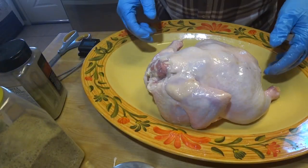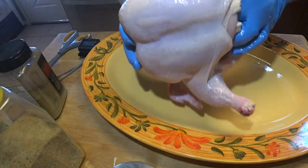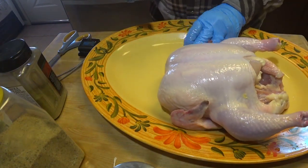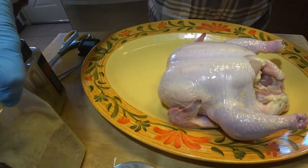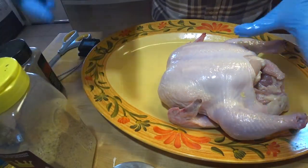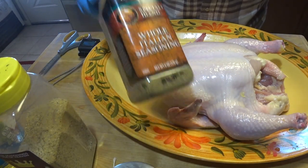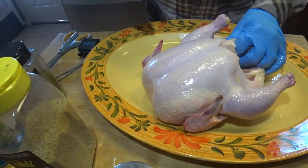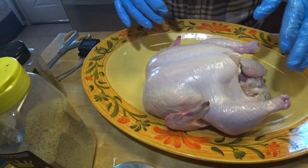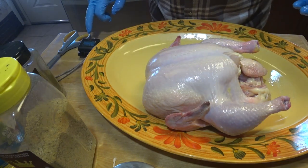Here's the chicken — it's 5.3 pounds. I've taken the gizzards and guts out of it, rinsed it, patted it dry. I've got some regular cooking oil on it. I'm going to season it with 'It's Incredible,' give that a good coating, and then over the top of that I'm going to put whole Italian seasoning. Then I need to tie these legs up, maybe the wings up, so they don't flop around. I'll get back to you after we've got all the seasoning done.